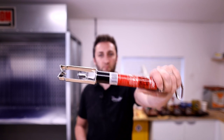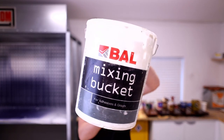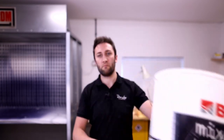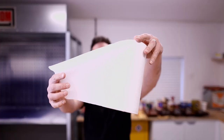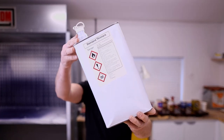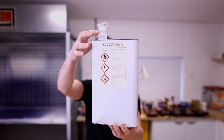First of all you're going to need a few things: a brush spinner, a paintbrush comb, a large bucket preferably quite a deep one, a couple of mixing cups, some paper towel, and some thinners — either brush thinners, white spirit, or mineral spirits.